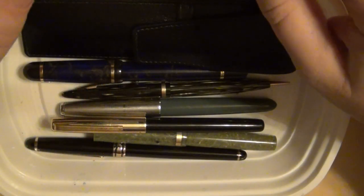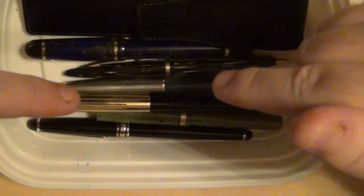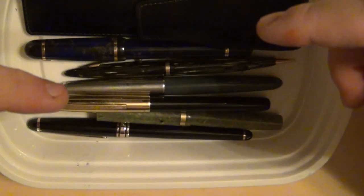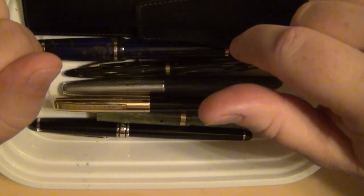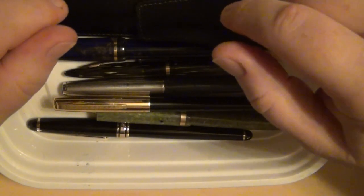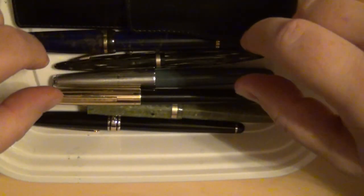Hey guys, it's Troy with another pen mail edition. All of this came together in one package. I was looking for bargains on eBay and found this lot together. The seller was originally asking way too much, but the listing expired. I had it on my watch list and they came back relisted at half the price. I had some PayPal money from selling nibs and a $25 Father's Day eBay gift card, so I paid for it with no money out of pocket.